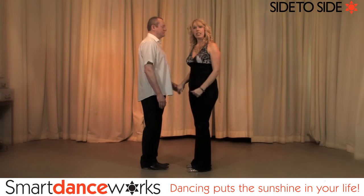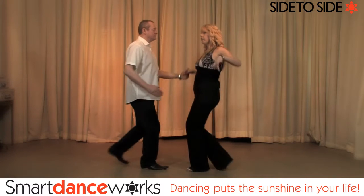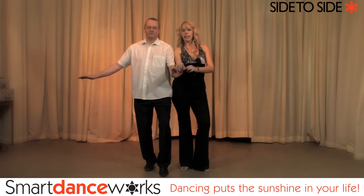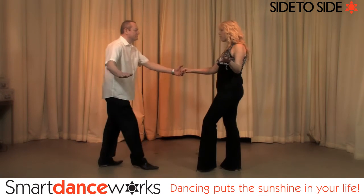This is the side to side — another left-handed move for the guys, so both going to step back. When you step in, turn sideways to your lady and connect, extending your left arm forward, connecting with your elbow and your shoulder. Then step back.